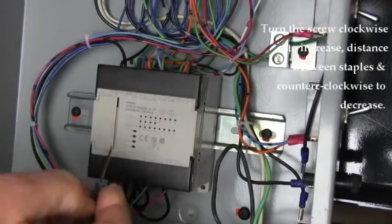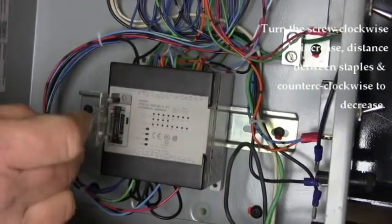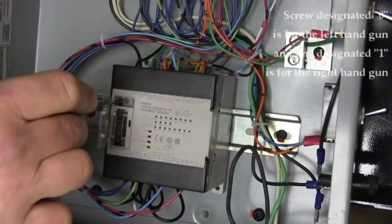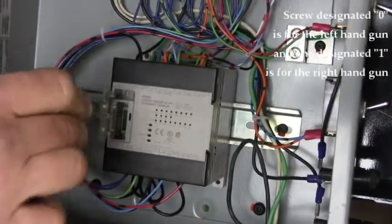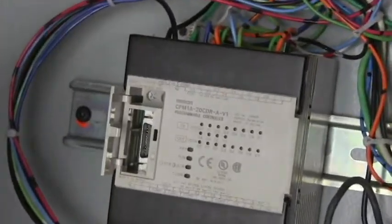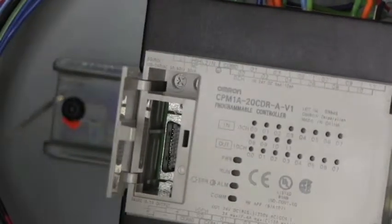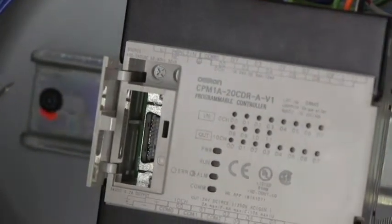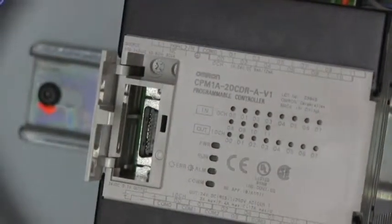To adjust the staple spacing when in staple adjust mode, open the door — there are two little adjustment screws at the top, one for right and one for left. Use a small screwdriver and make tiny turns; a little bit makes a big difference. Go clockwise for closer spacing, counter-clockwise to widen the spacing.